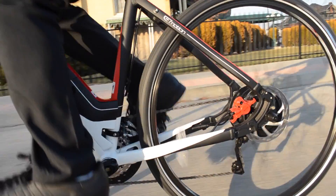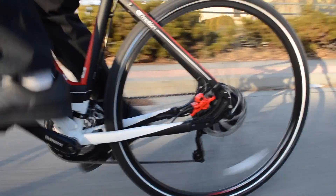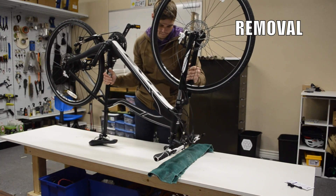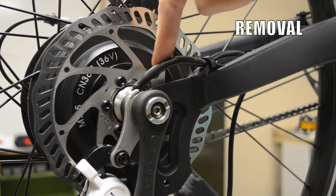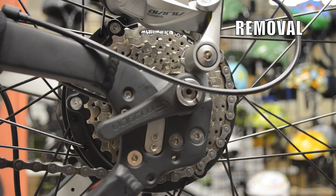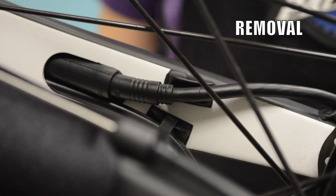Now let's talk about some of the cons of the hub drive. The elephant in the room is the weight on the back wheel. Those wheels can be difficult to remove from the bicycle — it's not super complicated, usually washers and a plug, but it can be very overwhelming. And if it's not on there right, then the entire bike just feels really weird. If you switch out tires often, then a hub drive can really be a drag.